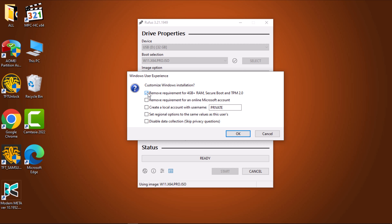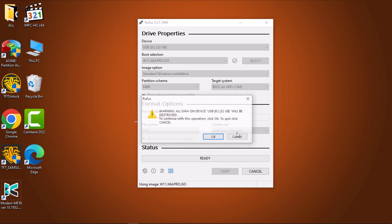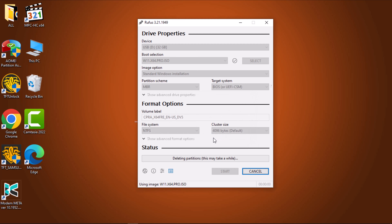Underneath, select the Remove Requirements for an Online Microsoft Account checkbox and Disable Data Collection Skip Privacy Questions checkbox. Now press the OK button. Rufus will issue a warning regarding the deletion of all data on the USB drive. Finally, select the OK button and wait a couple of minutes for Rufus to create the bootable Windows 11 USB drive.